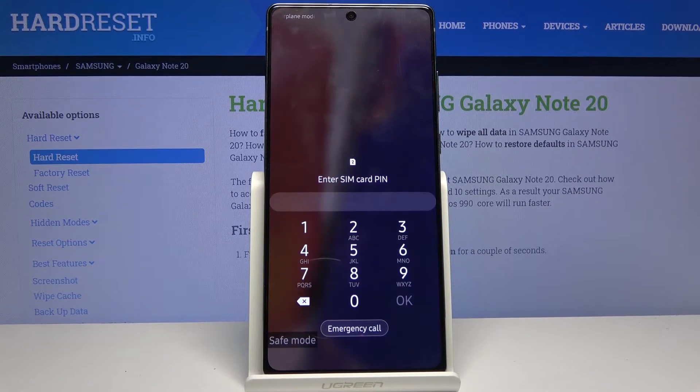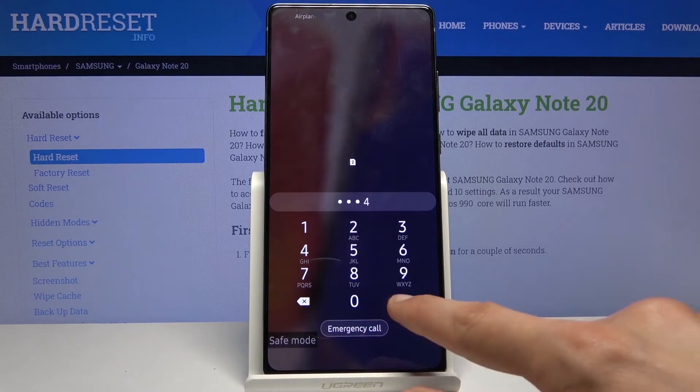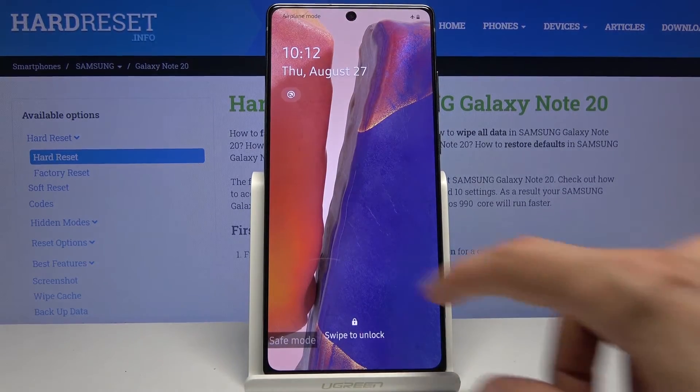Any kind of other app that you have installed will be disabled by default, so you can test if some app was messing around with your device and causing it problems — or if your device is malfunctioning, you can figure out if it's the fault of an app or just the device itself. As you can see, there is the 'safe mode' message, and that is how you boot into it.